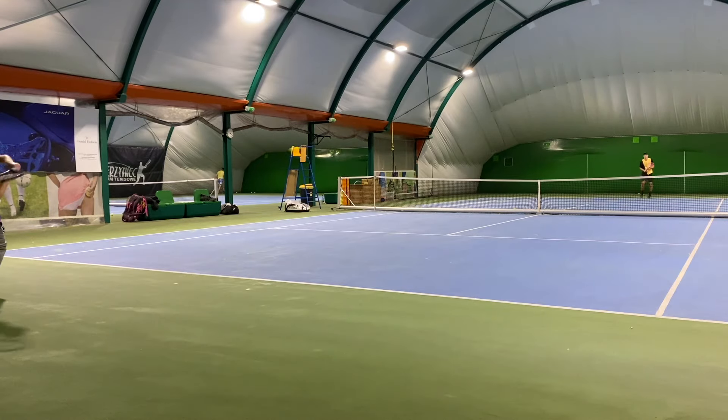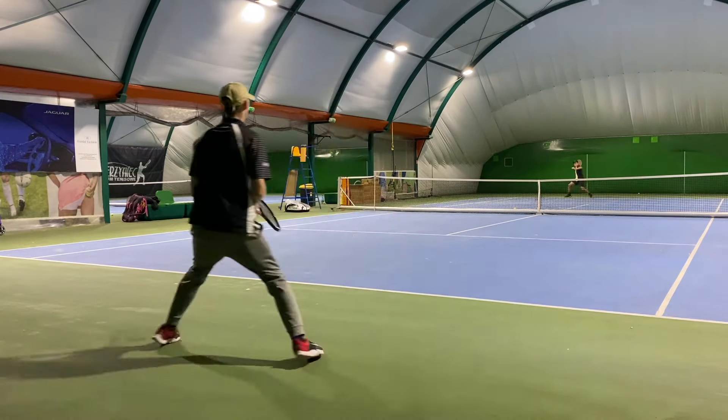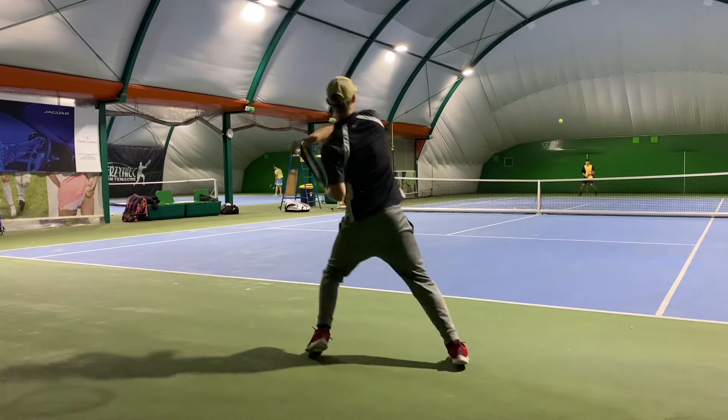Going back to my tournament of rackets: the Gravity Tour 16/19 could potentially replace the T-Fight. My biggest issue with the T-Fight was a kind of smaller sweet spot, and the Gravity Tour is much bigger in sweet spot, but the response is similarly on the hotter side. The Radical Pro could also be replaced by the Gravity Tour if you want more spin.